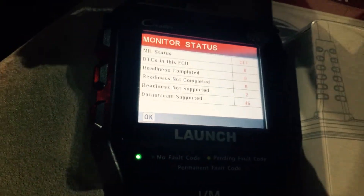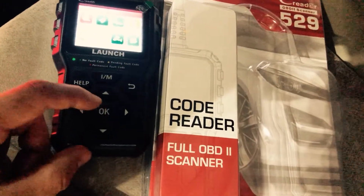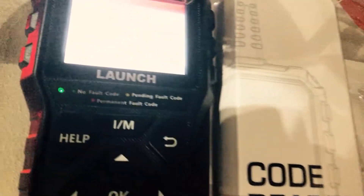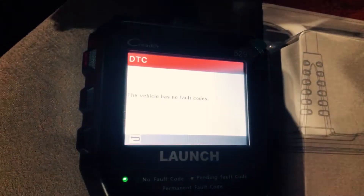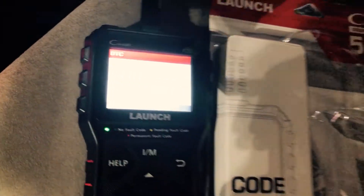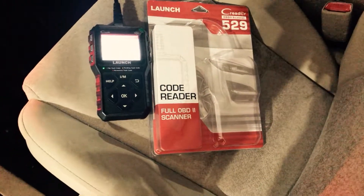Alright, that's what it's telling us. Hit OK, and then we want to read any error codes — hit OK. It's going to tell us it's getting supported data. And this vehicle has no fault codes, so that's what we want to see. Right now I'm not having issues with any of my vehicles, so that's good.